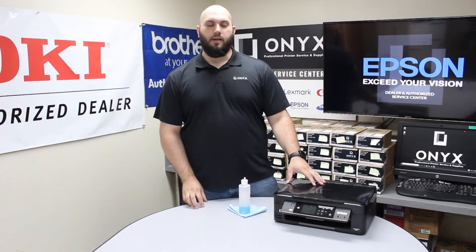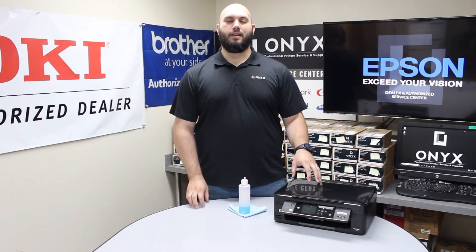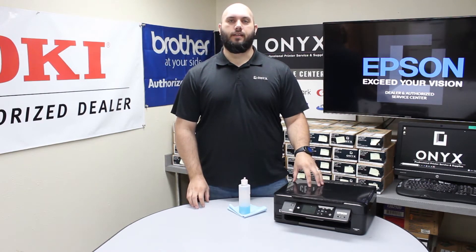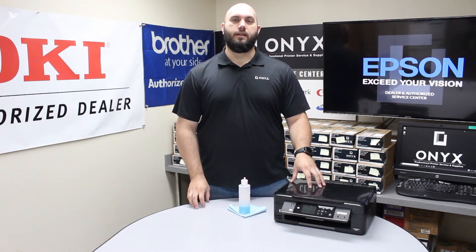Today we are going to take a look at this Epson XP434 printer and we are going to show you that if you have been getting little blemishes or lines or anything like that when you are making copies or scans, we are going to show you the proper way to clean your scanner glass to take care of that.